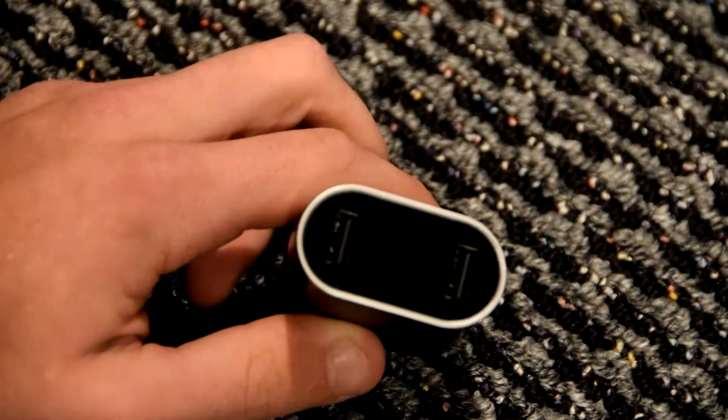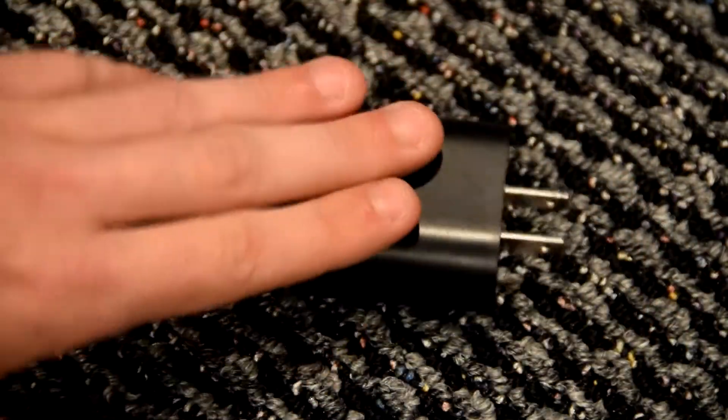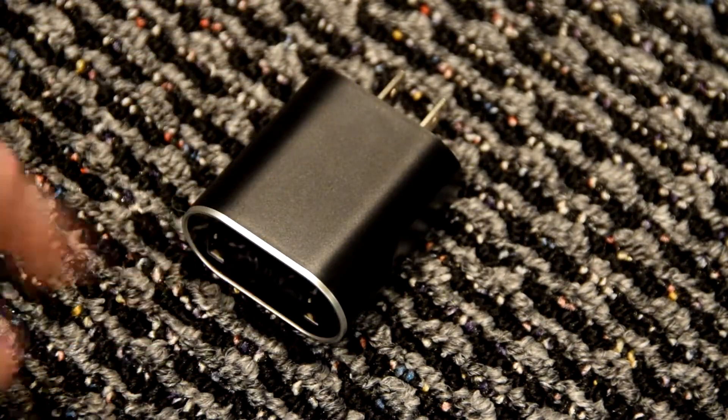What's up guys? We're bringing you another review video and this time it's the Jellycomb dual USB wall charger. This is a USB wall charger so you can use it to charge your phone, your iPod, your camera — anything that's a USB device that needs power.